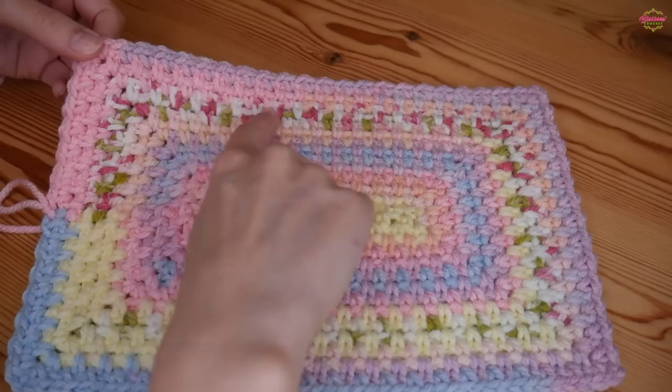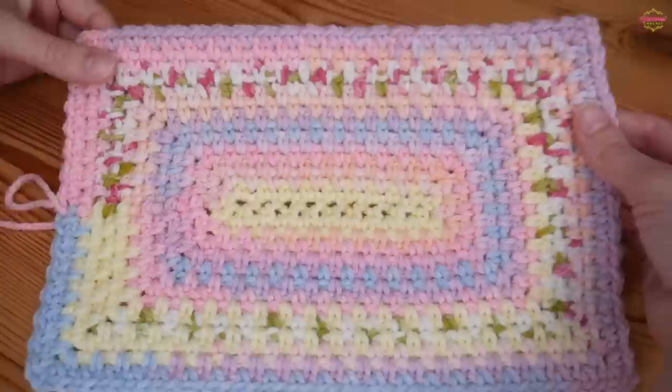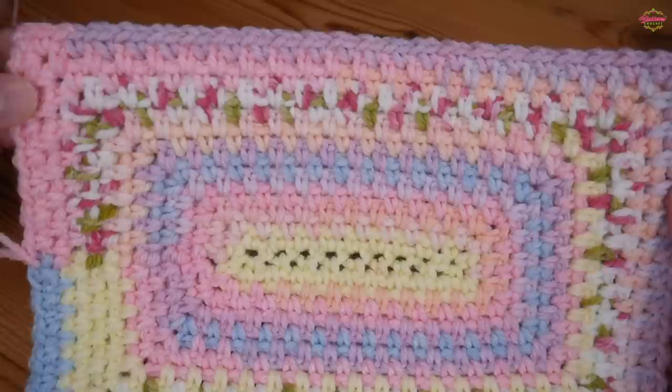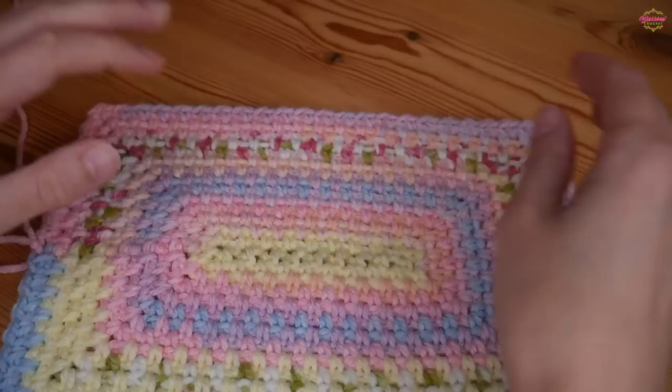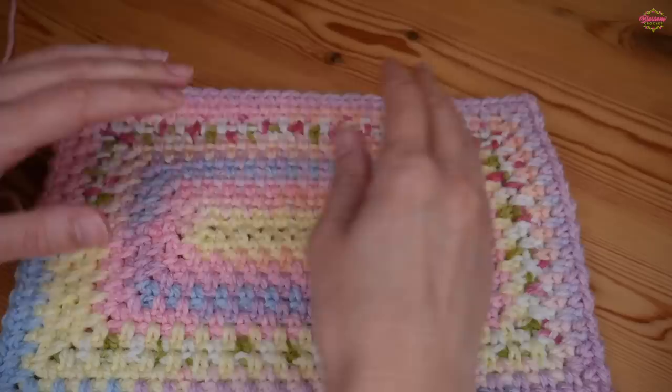The lovely thing about this tutorial is that it stays absolutely perfectly square. I've seen some where it twists out from the centre and it just looks warped and twisted. This one stays absolutely perfectly rectangular — as you can see, you get these amazingly sharp and crisp corners. It's just a really wonderful one to work up, it's so simple once you get the first couple of rounds out of the way.